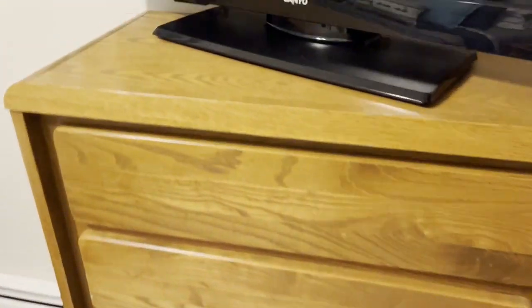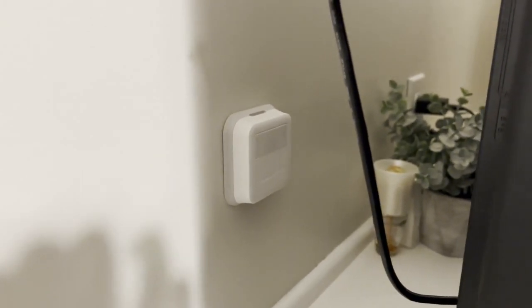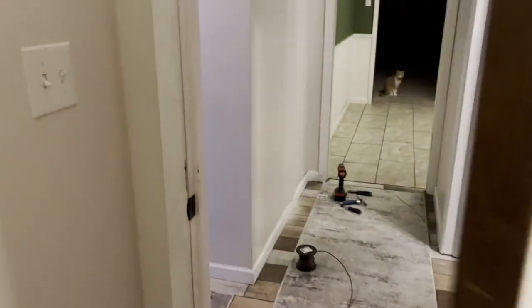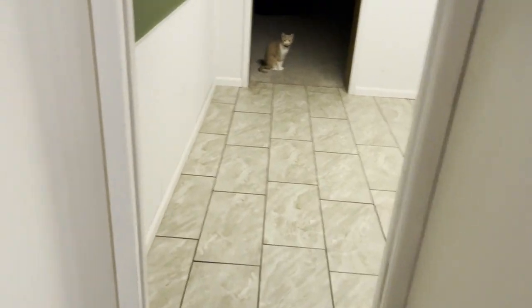I mounted the sensor in the room on the wall right behind the TV. You do want to mount it on an interior wall, which this is. It was a little more involved than I expected, but overall it went pretty well and it's working great.